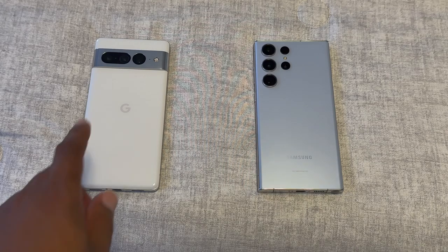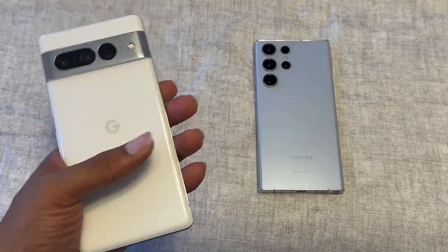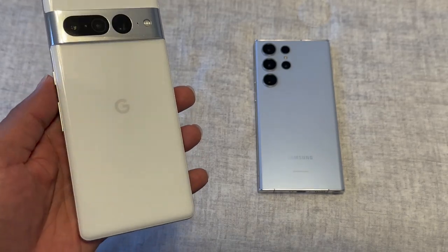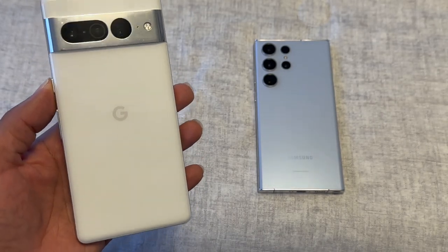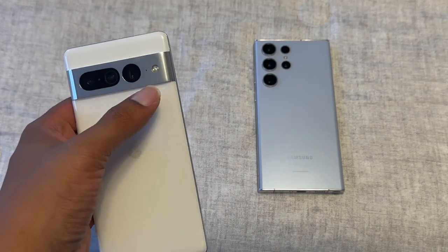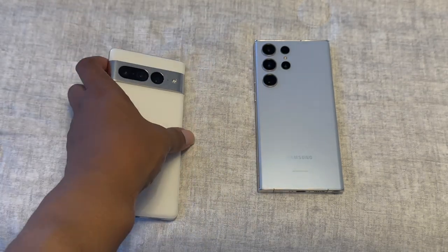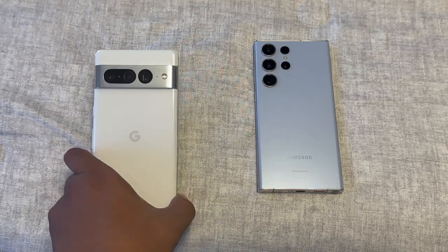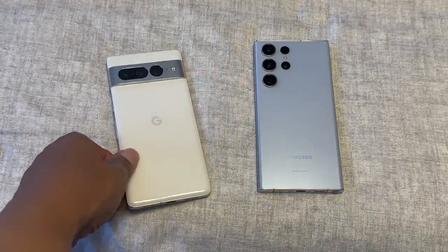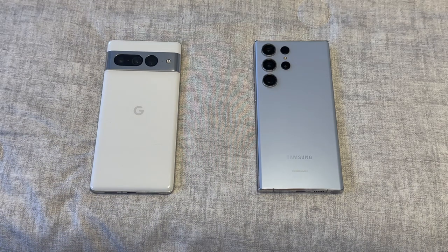With the Pixel 7 Pro, you have a glass back — not frosted — and I like that cold feeling when grabbing the phone. I went with the Snow version because you see fewer fingerprints. I like the design changes they made: instead of the black bar they went with a chrome finish. You have a 50 megapixel lens, wireless charging, reverse wireless charging, and USB-C on the bottom.